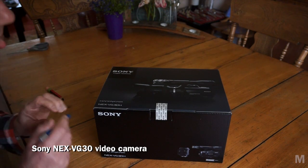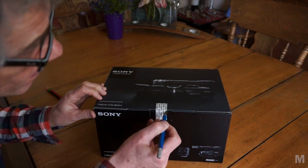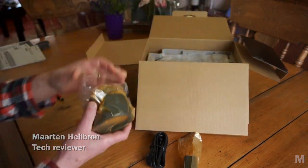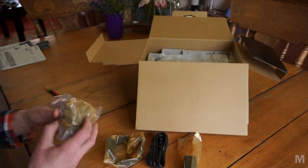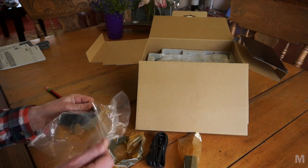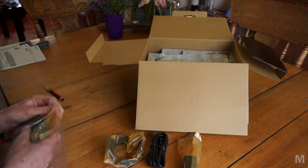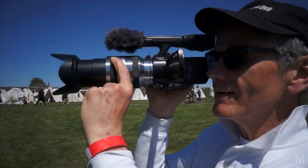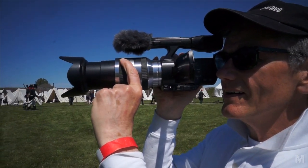Sony's NEX VG30 is the third generation of their NEX series camcorders, featuring an APS-C sized sensor and interchangeable lenses. I rated the original VG10 as a flawed device, but loved the second generation VG20 and have been happily shooting with it for more than a year.